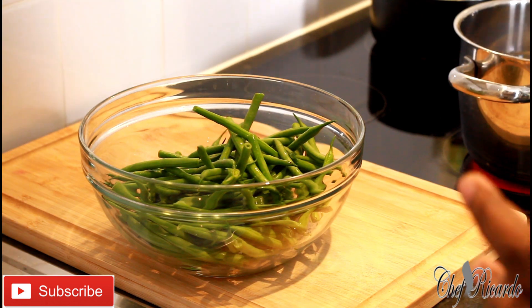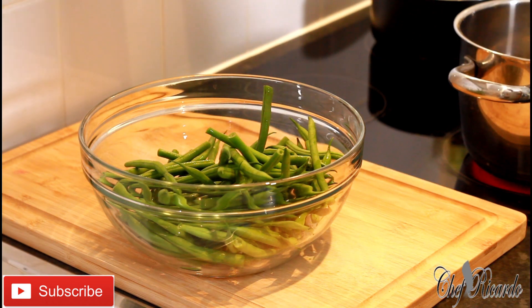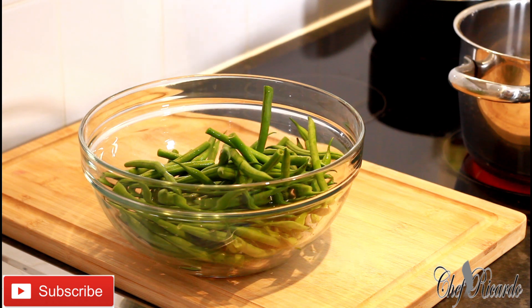I'm going to cook them for about three to four minutes. You don't want to overcook your vegetables — you want to leave some fiber inside. Fiber is really good. Stay tuned; I'm going to give a few tips on how you can cook your fine bean or string bean at home.